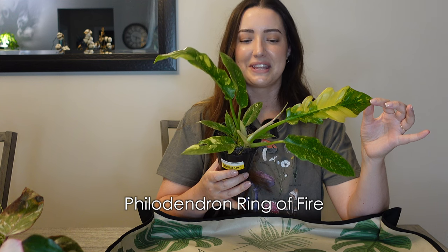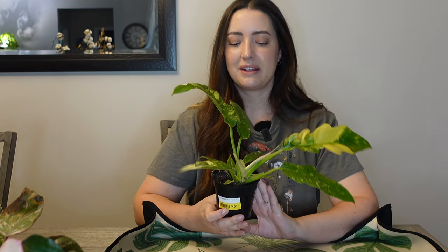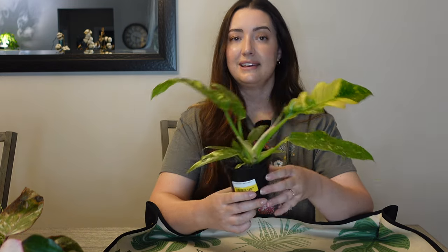The next one is my Philodendron Ring of Fire. This is one that I got from Herb Creek, a garden center around here, and this one was $49.99. I wasn't planning on repotting it right away but I have now watered it three times in just a few weeks, which feels like quite a bit because it's not even getting a lot of light in the spot it's at. It's trying to push a new leaf but it keeps getting stuck, which tells me I've let it get too dry.